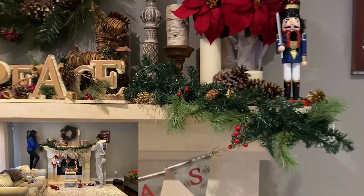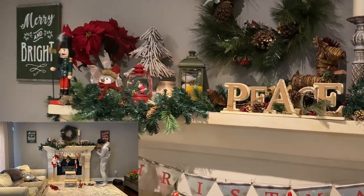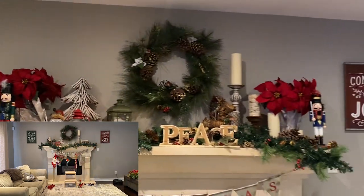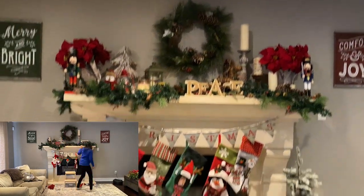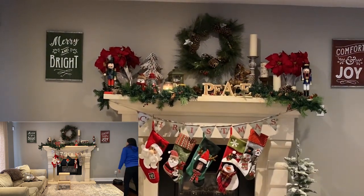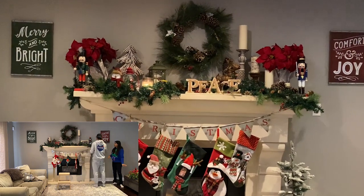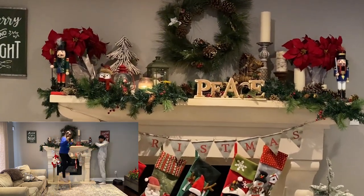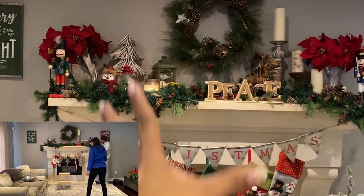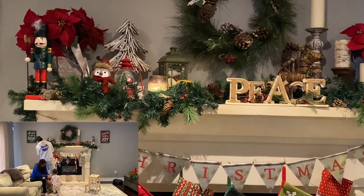I like putting in a garland because garlands really help to fill the gap and give the whole mantle some cohesiveness. I think with a rustic look, it's nice to have it more full. There are other styles where you can do a bit more minimalistic, but I think the really full look works with the rustic woodland old school Christmas.